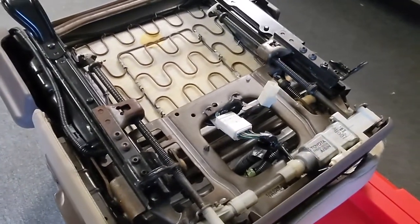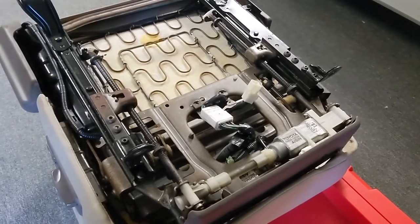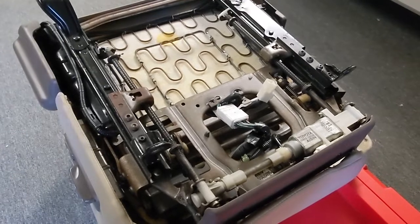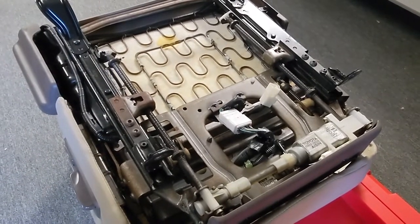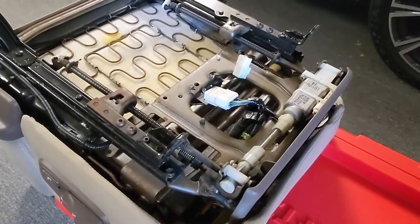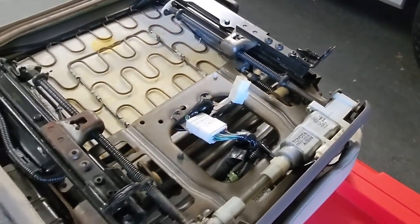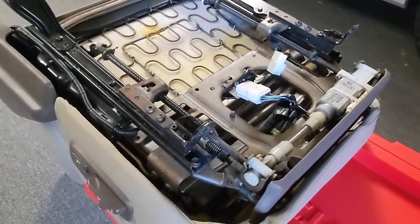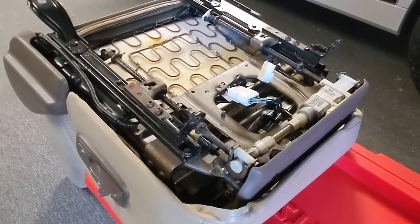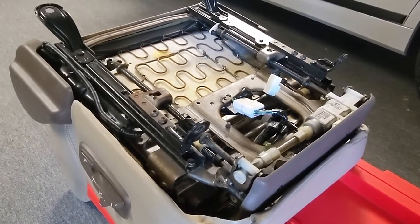When these stop working, sometimes you'll notice that just one side of your seat will go back and forth while the other side isn't doing anything, or vice versa. Sometimes the entire thing just stops moving back and forth. Usually this problem starts because of one of a couple of reasons. The plastic gears inside — they're not metal, they're not terribly strong. They do wear out and the teeth will eventually not have enough material left and they'll start slipping.